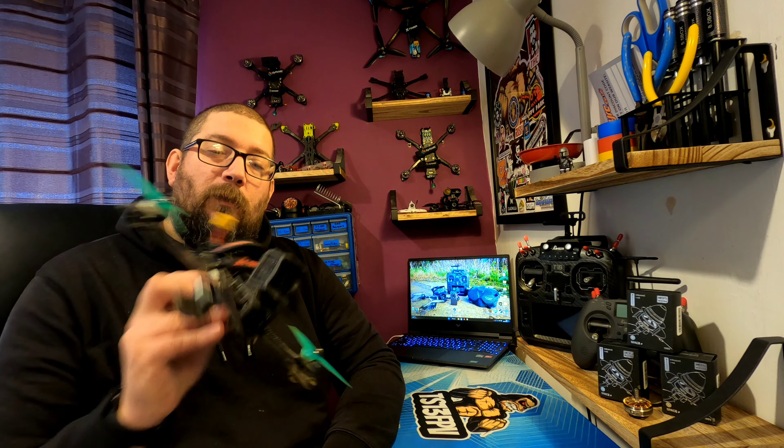So that was just a quick unboxing of the motors, just to get my first impressions. I must say I'm quite impressed — they seem good quality. The specs alone speak for themselves; they're made well so they must fly well, but we're going to find that out in the next video.